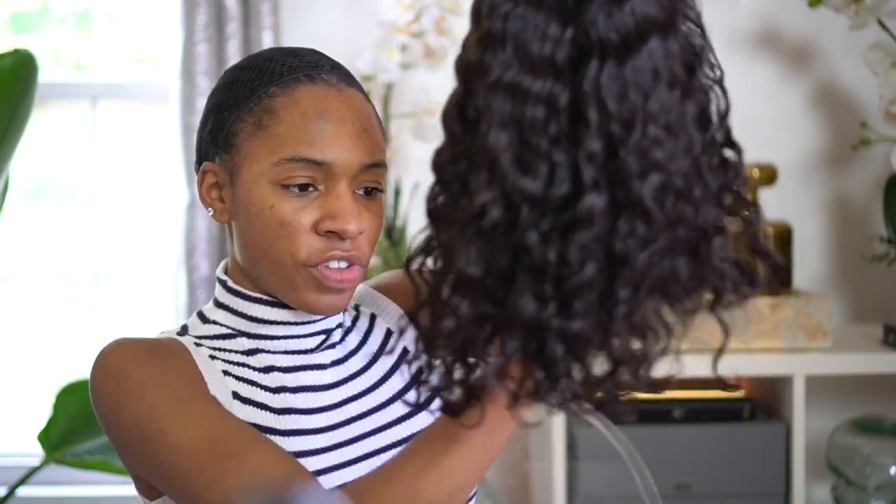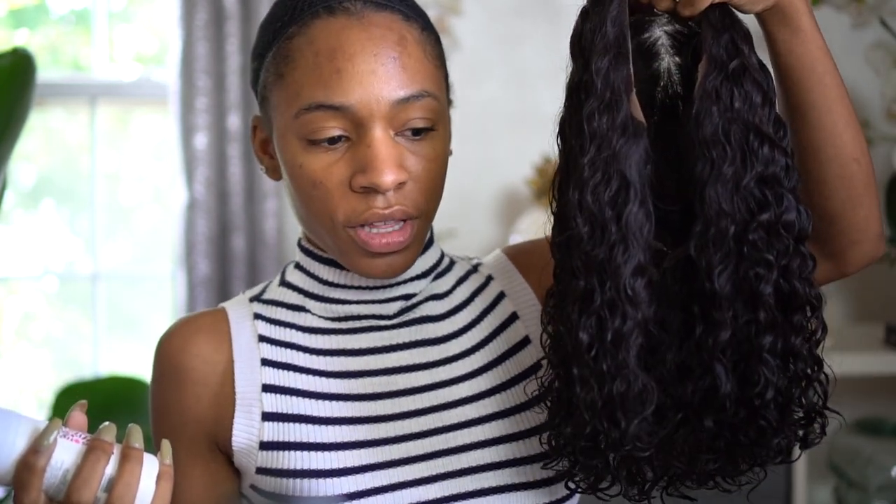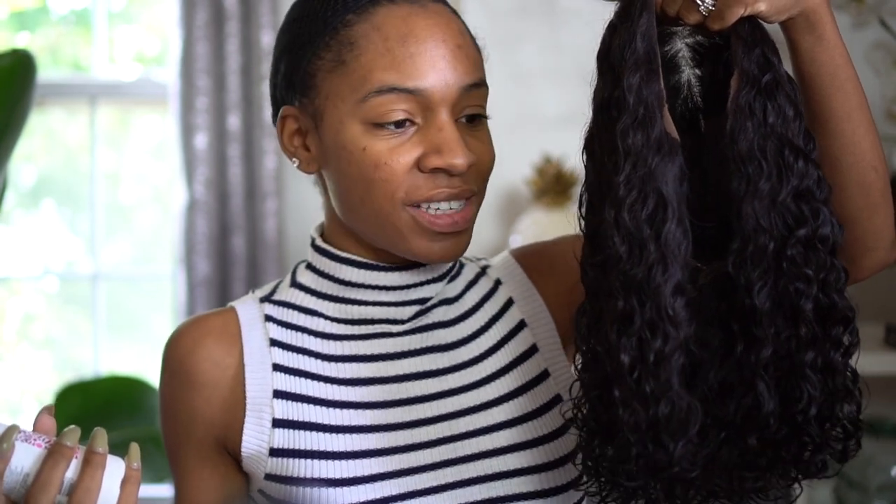If you guys haven't checked out the original video that I did talking about this wig and the wig with the bangs, you can check that out — that is on my channel. All I did was literally put this wig under the faucet in the bathtub and wet the entire wig. Now I'm going to — this is my everyday maintenance — take this Briogeo Rescaro Milk Leave-In Conditioner Spray and just spray the wig, saturate it with the leave-in conditioner to give it some shine and some moisture.